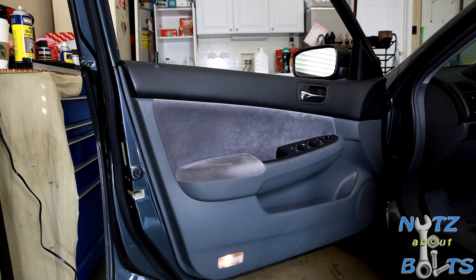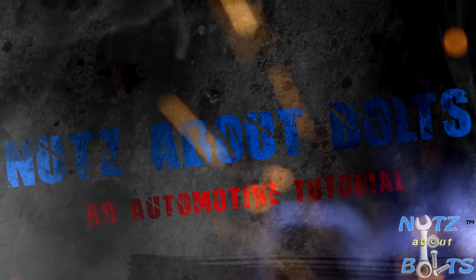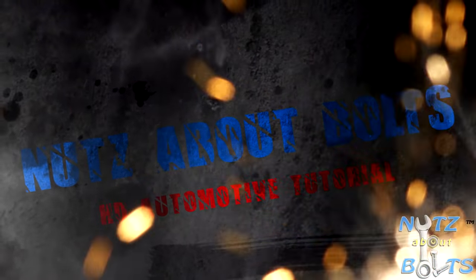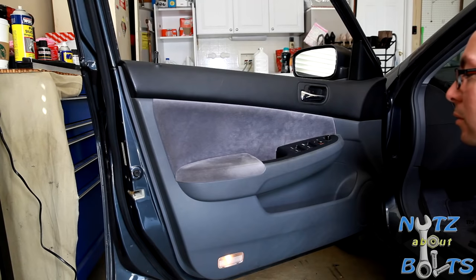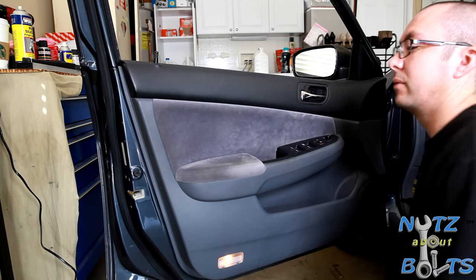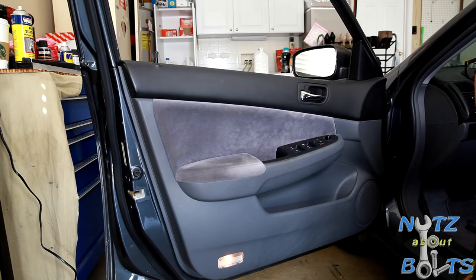Alright, from this video we are going to remove the door panel on our 2006 Honda Accord. This is kind of a general video to just show how to get the door panel off so you can access all the various stuff that's underneath the door panel.